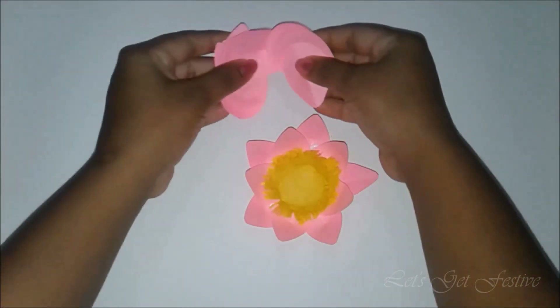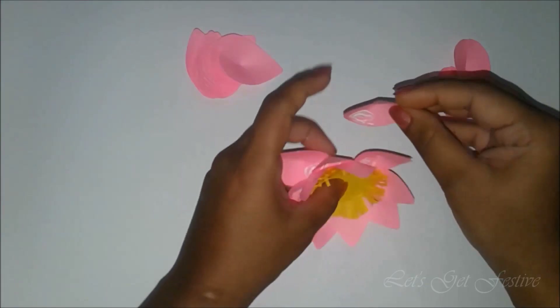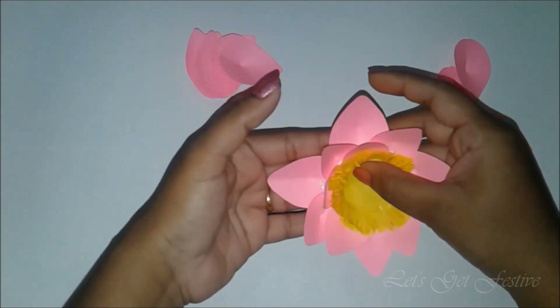Now we will bring in the bigger petals. Add in a row of 5 petals by placing them in the gap between the ones in the previous row, just like how we did earlier.